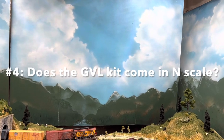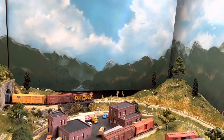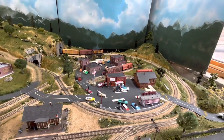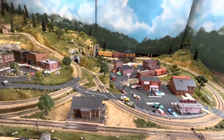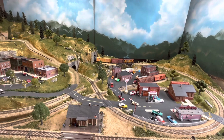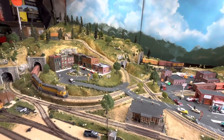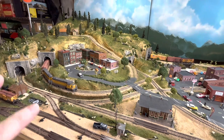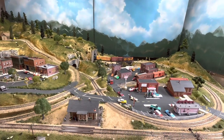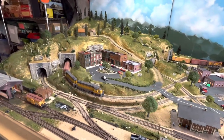Question number four: Does the Grand Valley layout kit come in N scale? The answer is no — it is only available in HO scale, as of making this video. However, Woodland Scenics does offer some other kits in N scale, like the Scenic Ridge and River Pass kits — they have those in HO and N scale. I don't know why they don't have this one in N scale. It could be converted — you could lay N scale track, make everything a bit smaller, get smaller tunnel portals. It would take some modifications, but that's the nice thing about these kits: you can easily modify them.